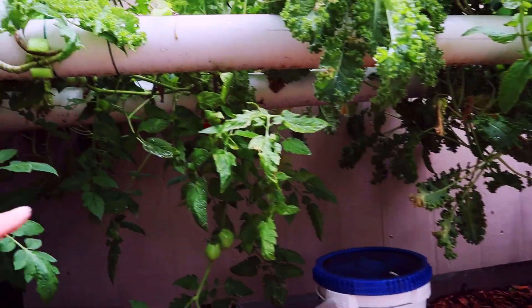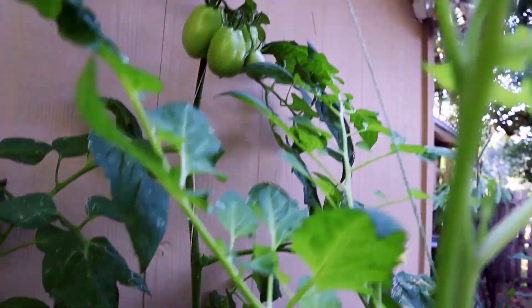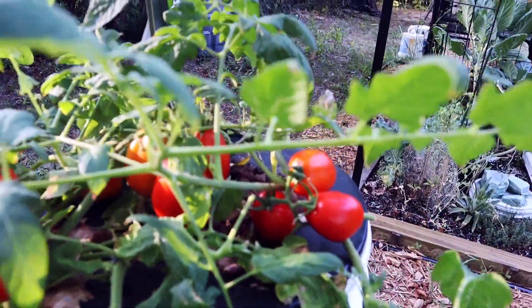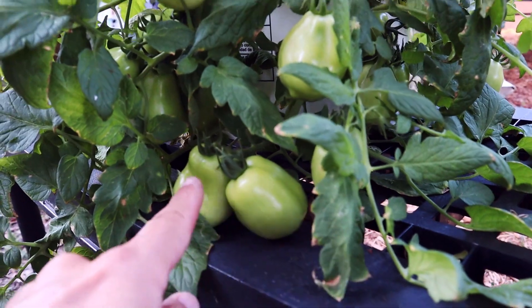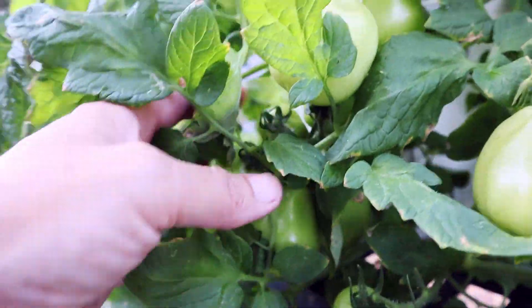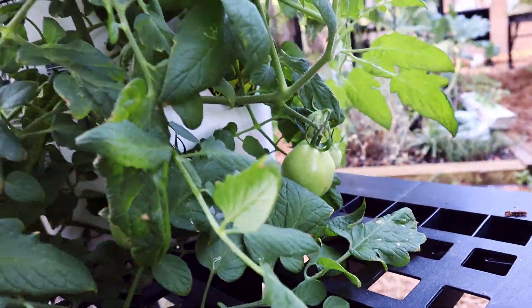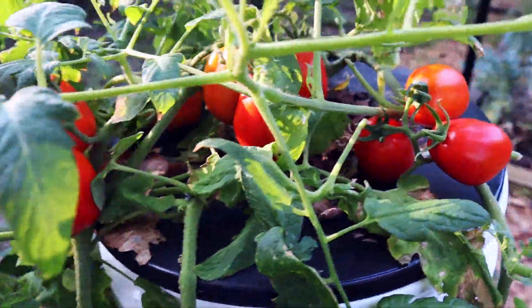I grew Roma tomatoes because they grow pretty fast and they'll ripen up pretty fast. If I try to grow beefsteak tomatoes they take a whole lot longer and there's a lot more chance of something going wrong — pests getting in, nutrients getting off, just all kinds of things can happen.